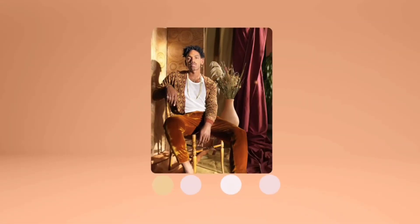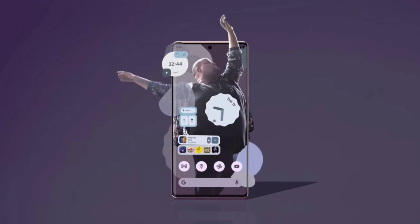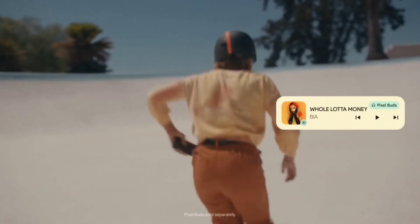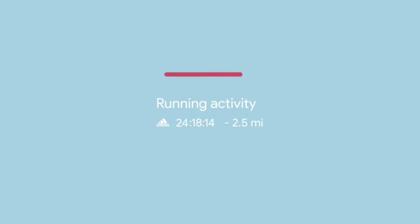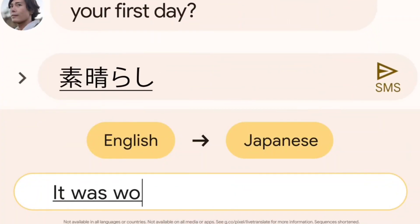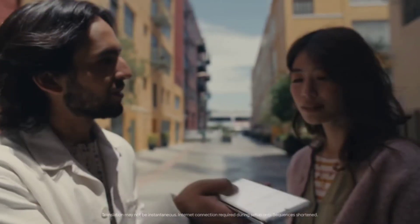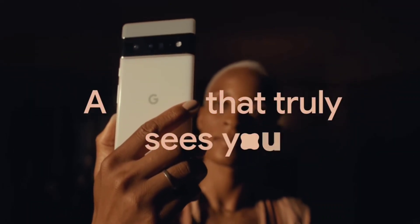You will use the Google Pixel 6 series with the Tensor chip on a 5nm base. This chip is developed in collaboration with Samsung. There are heating issues with this chipset — heating issues during gaming and camera use. You can see on videos that the back panel gets heated, and this is a known issue.